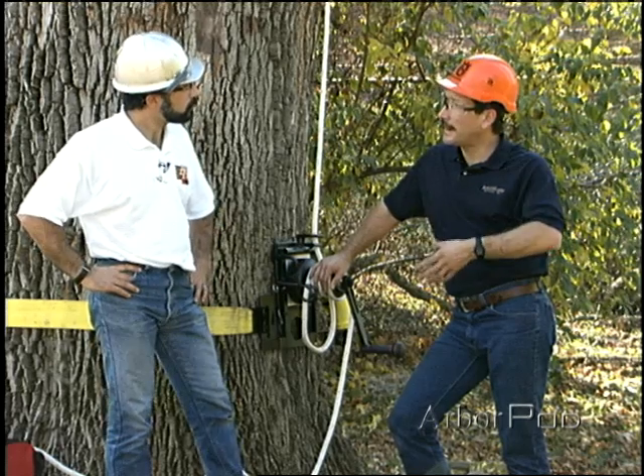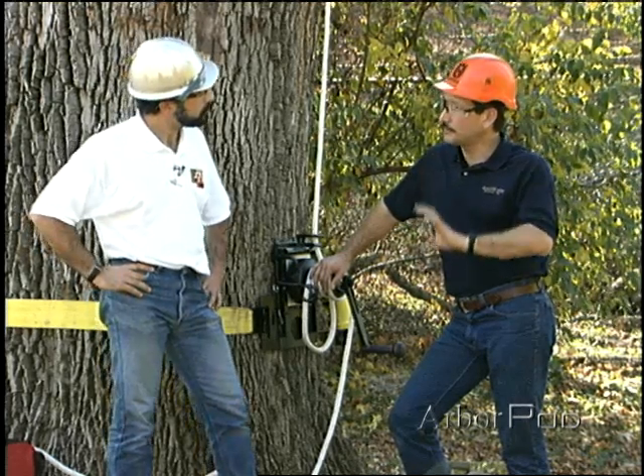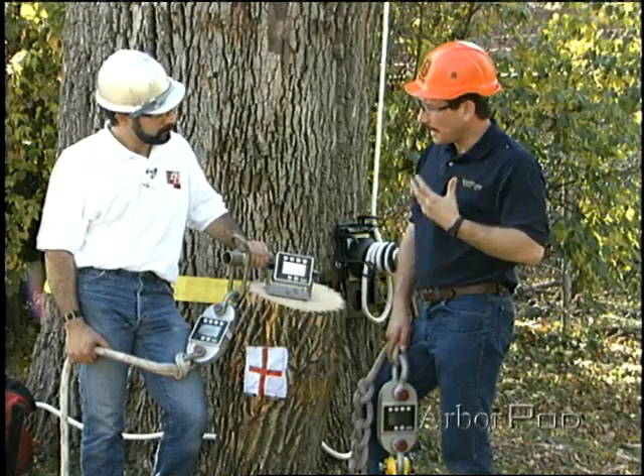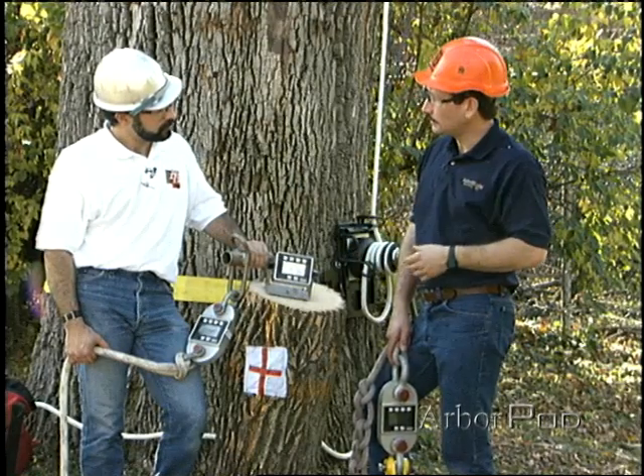And then through experience and practice, we can learn to decelerate and minimize shock loading. That's always the best choice. Why don't we start by looking at some of the equipment that we're going to be working with.